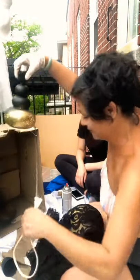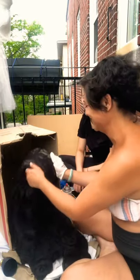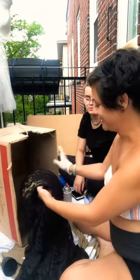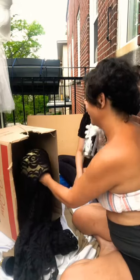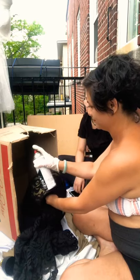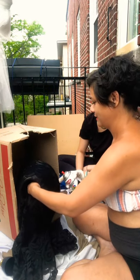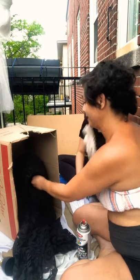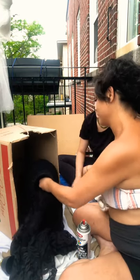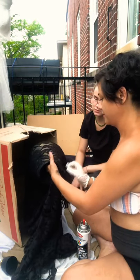It's raining so definitely not a great day to spray paint, but I've gotta get this done, plus she's right here. We're gonna do one side at a time — you can see we can still see the colors underneath, which I did on purpose to give it that aged look. The box is great; it contains everything. I'm gonna turn it around and try not to move the original fabric so we can continue the pattern.